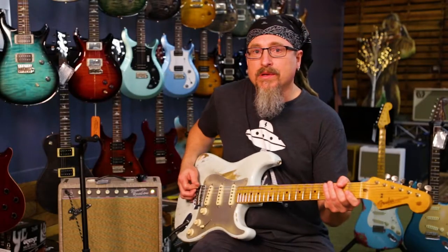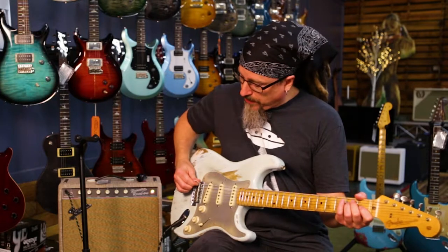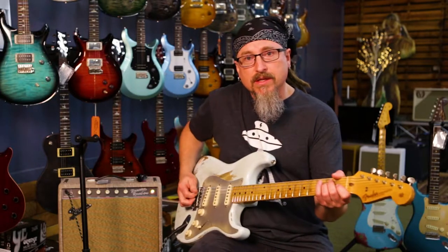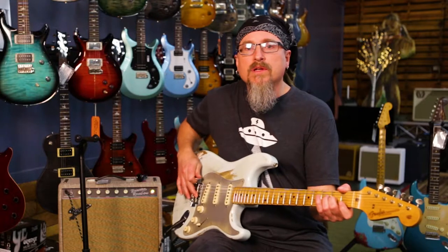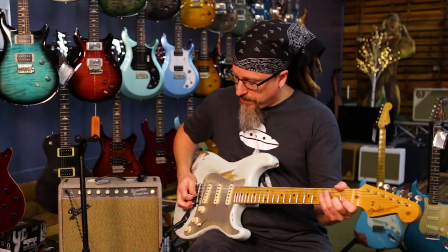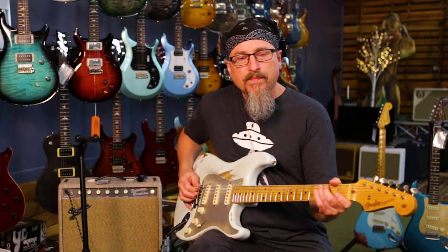You can get some radically different tones just by pick placement. First off, I'm going to pick really, really close to the bridge, as far as I can get to the edge of the string, and you get a really trebly, thin kind of sound. Part of it has to do with the fact that you're not moving the string very much at this point — it's so tight right by the edge. Really bright sound.